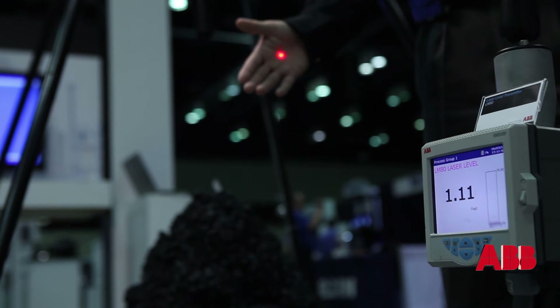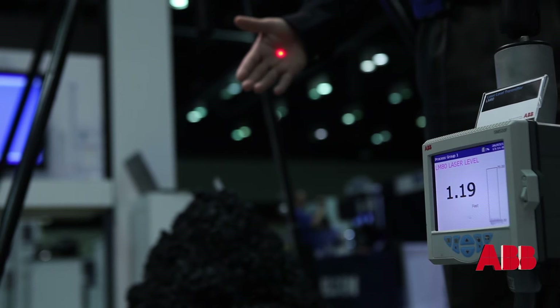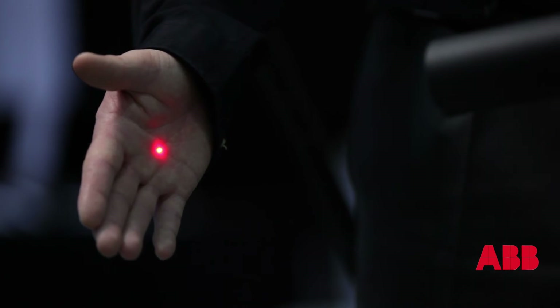I've put my hand in the way. The distance will change to a smaller number, and that's about all there is to it. It's a really simple device.